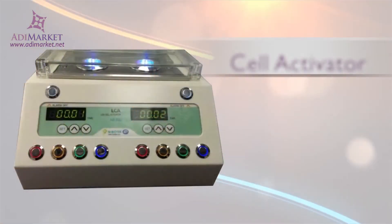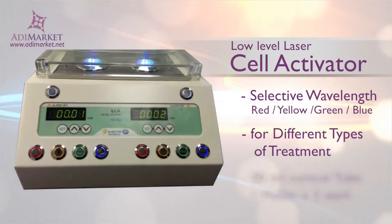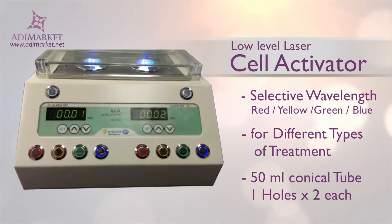Whether you're aiming to activate cells, help them grow, boost their immunity, or aid them in restraining lipolysis, the Addiemarket cell activator is your one-stop solution.